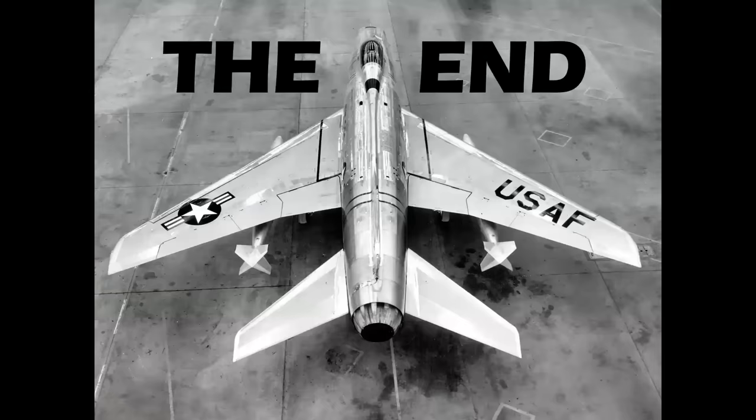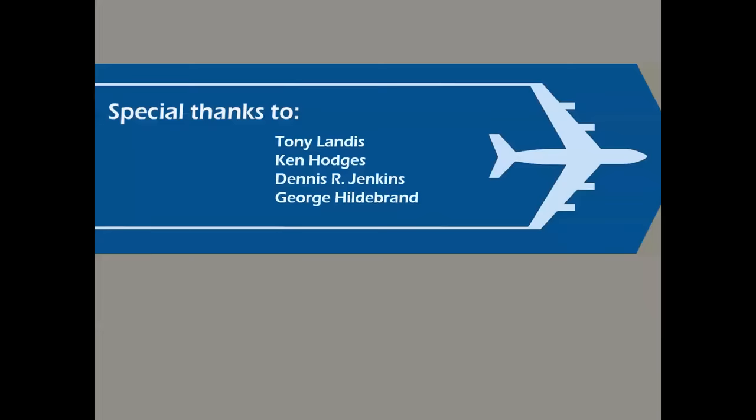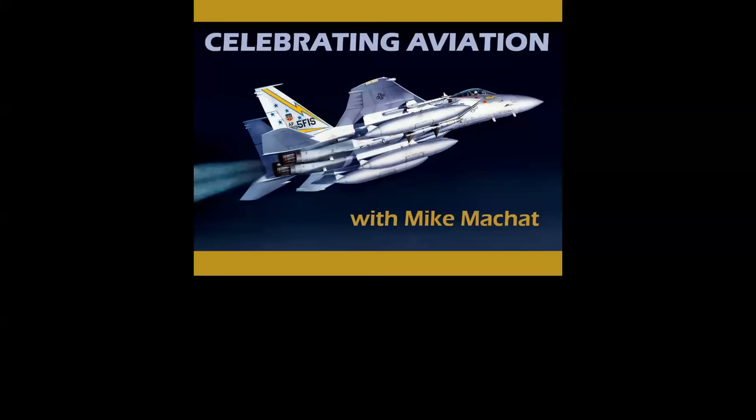So there you have it — a look at factory fresh airplanes as they appeared literally rolling right off the assembly line. Special thanks to the wonderful folks who made this presentation possible. Thank you for celebrating aviation with Mike Machette. We're going to be making some changes to the channel as a result of some differences in YouTube's algorithms — we'll talk about that in future episodes. We appreciate you tuning in, and until next time, take care.